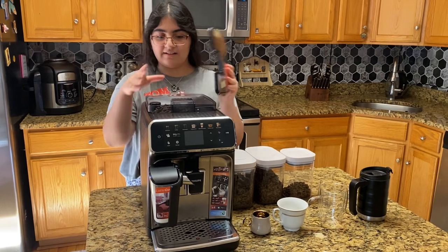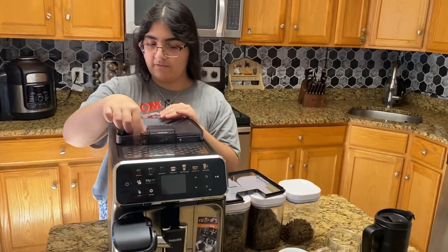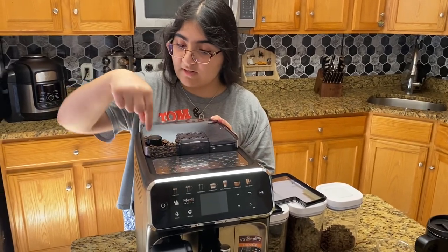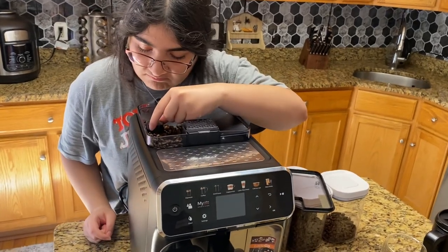It has a pod where you can put in coffee beans and it grinds itself. You can also adjust the coarseness of your beans — right here I have it on 11.